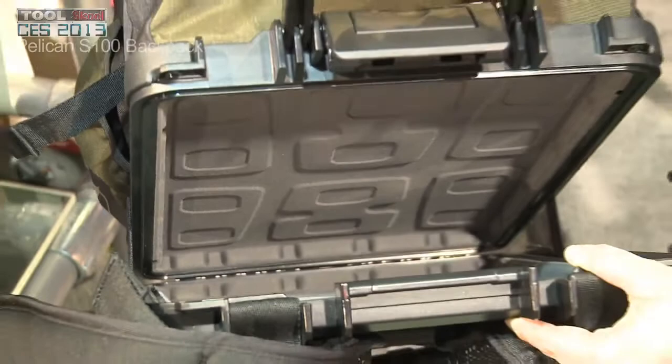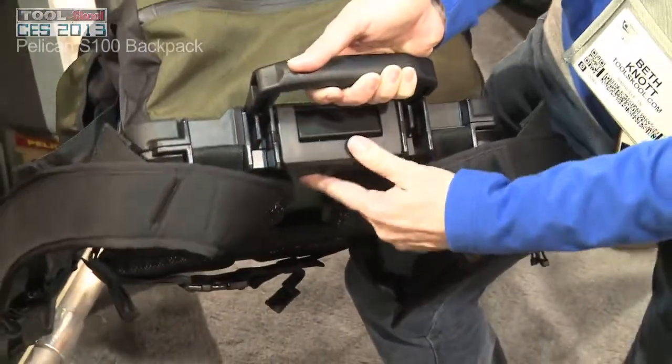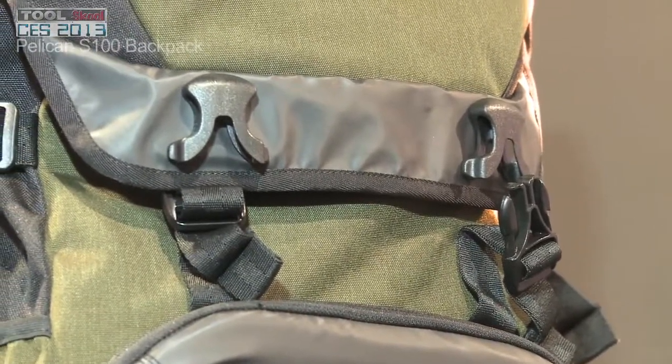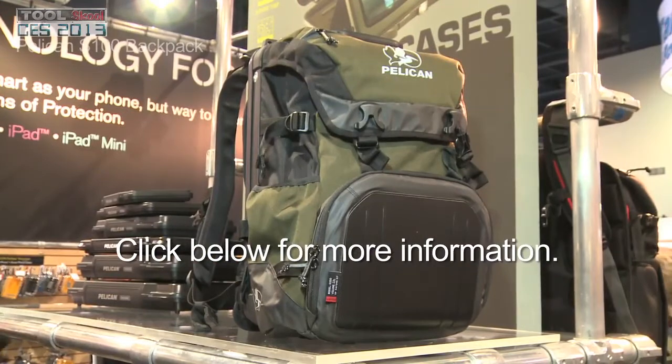For a contractor, having a watertight, crush-proof place to put your laptop is key because you don't get any dust ingress. Your laptop will stay clean, the device will last longer. Great insurance for rough environments.